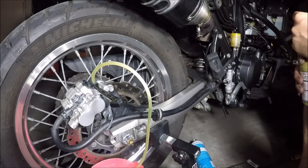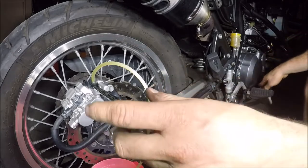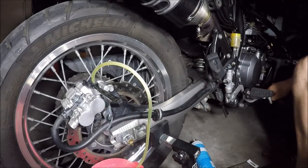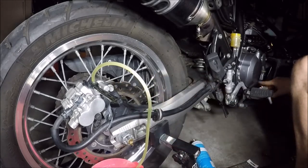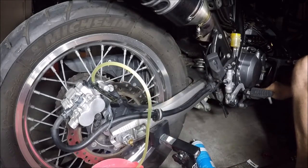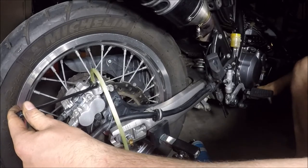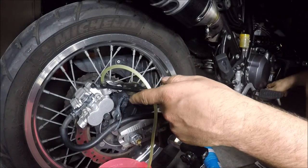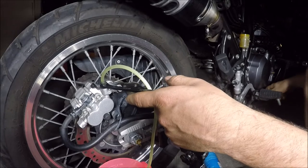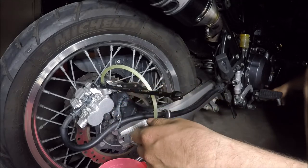Just going to top this up now — we're on the lower level. Pour it in nice and slow so as not to create bubbles. Still not had any bubbles. Just give it a little test — it certainly feels good. So I'm just going to finish off a couple more times, making sure there's no bubbles. Starting to see a slightly different colour coming through now, so I'm confident that's the new fluid.